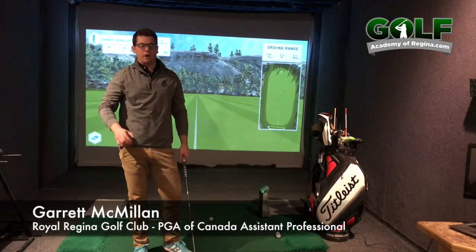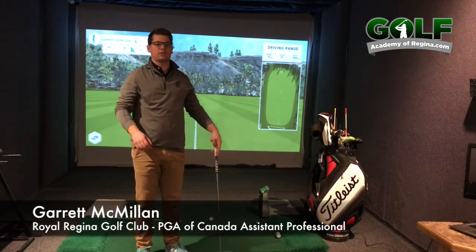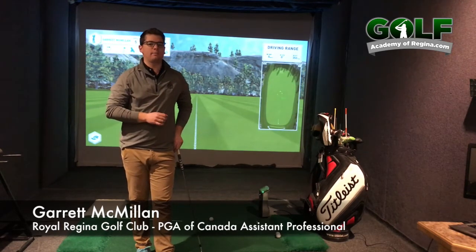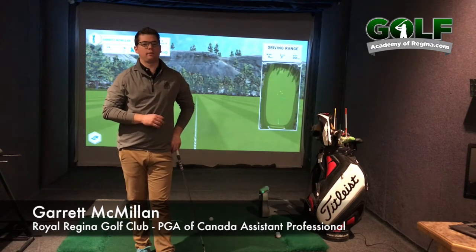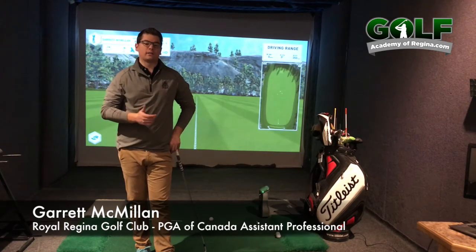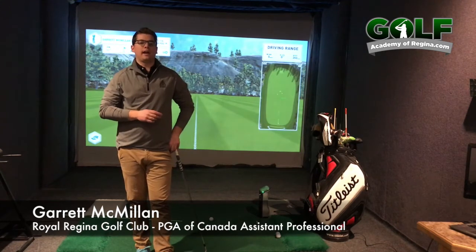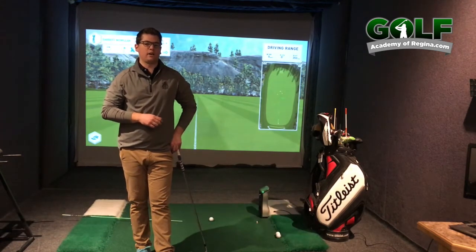Hey golfers, today we're going to talk about ball position and why it's so important to know where your ball position is and what happens when your ball position gets out of whack. Springtime is coming, we're going to be going out to the range, going out to the golf course, and the first thing that usually happens is our ball position is going to get out of place. It's going to drift forward, it's going to drift backwards, and we're going to wonder why we hit the shots that way. Let's take a look at what ball position does for us as golfers.